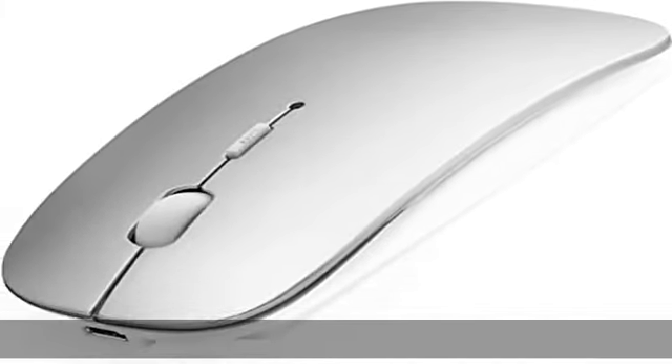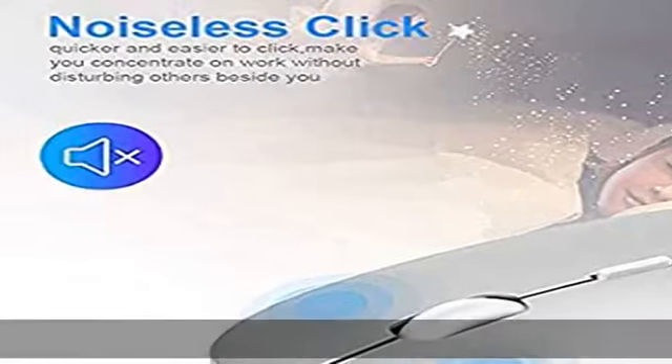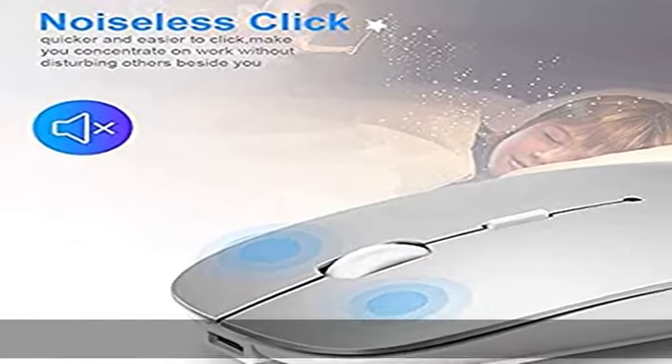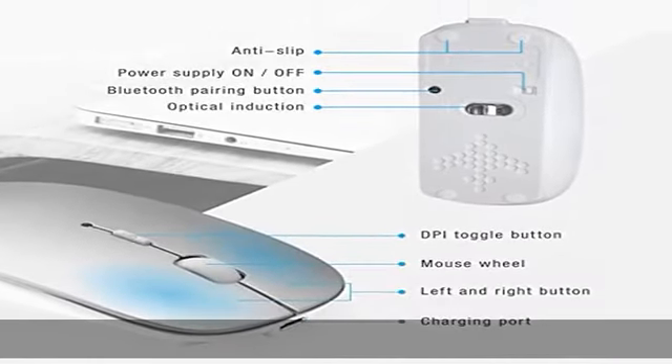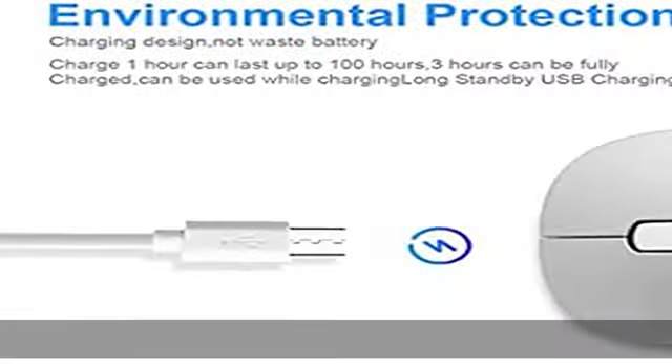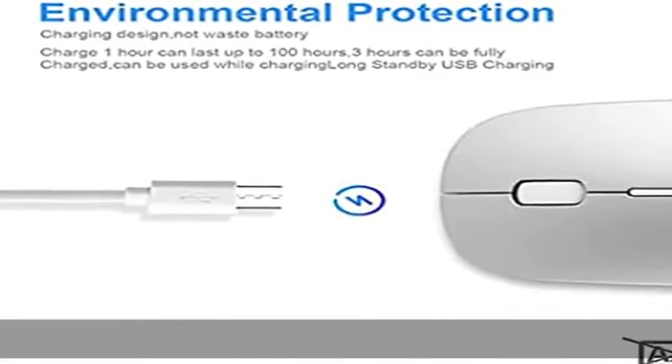About this item: for Mac, the mouse has been completely upgraded and you do not need to enter the code. If a window prompts, click OK directly — the system has entered the code by default. If you enter the code, the connection will fail. Click OK directly.